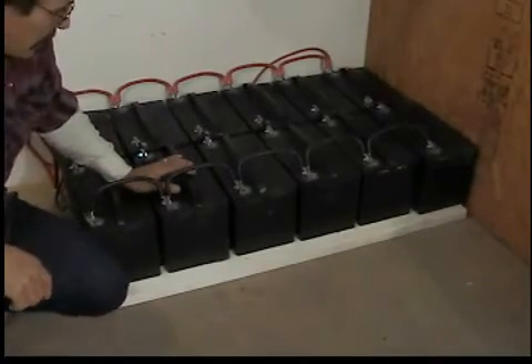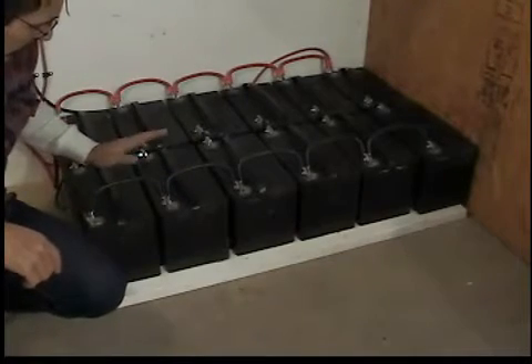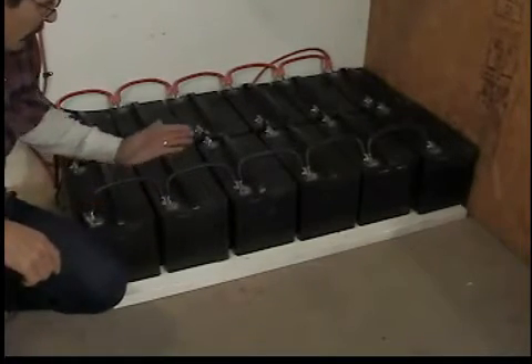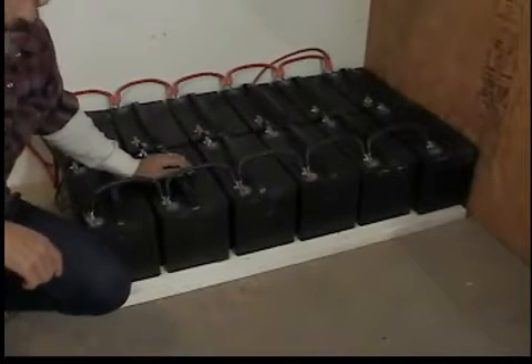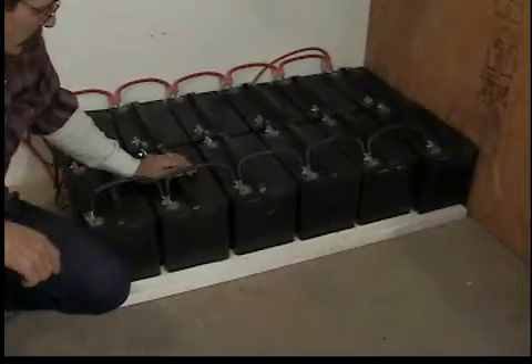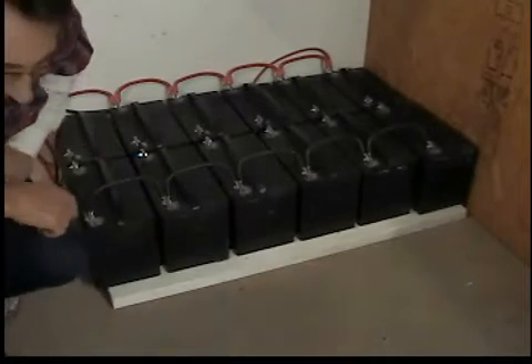Here's my battery bank. I'm using a 24 volt system and the wiring job's pretty nice. These two banks are hooked in series — there's two banks of 24 volts. I'll show you how it hooks up to the inverter.